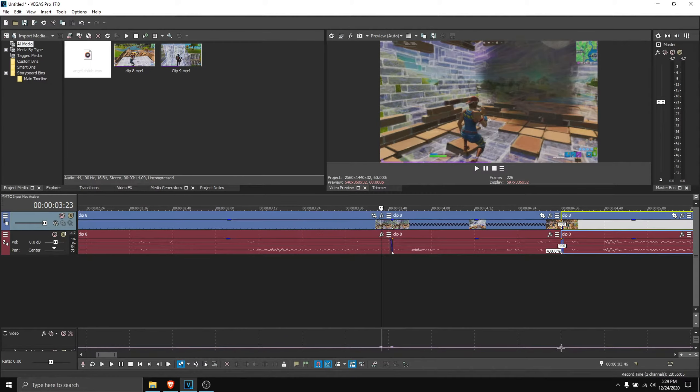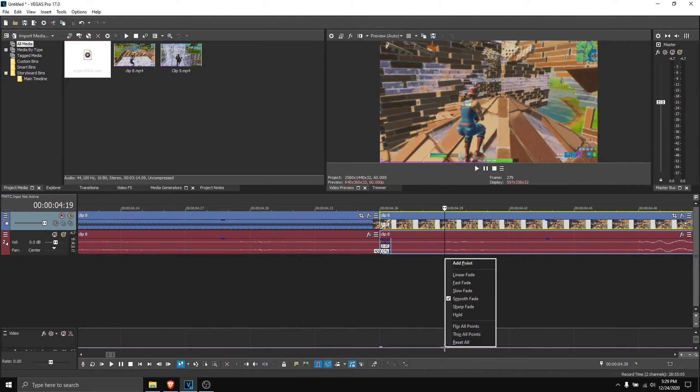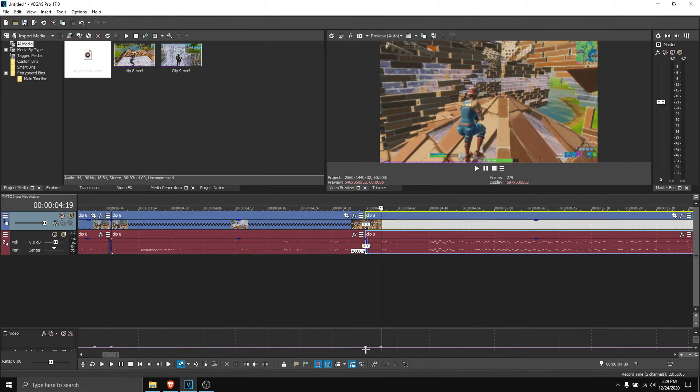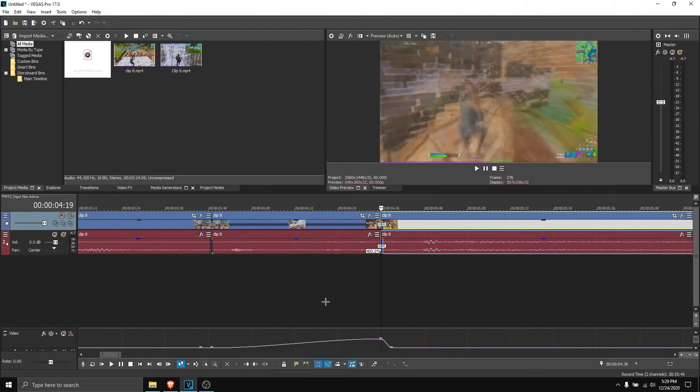Then go here, click on the point you just made, and go one, two, three to the right — add a point. So the start goes three frames to the left, then you go three frames to the right. Now click on these, set them to around 50 — but you could go a little more or a little less; it's personal preference.